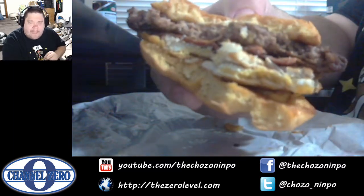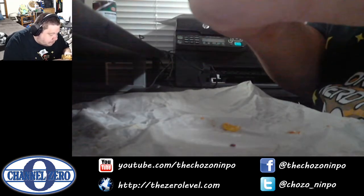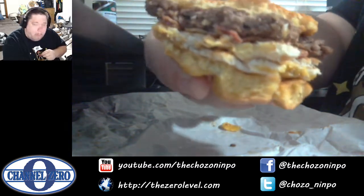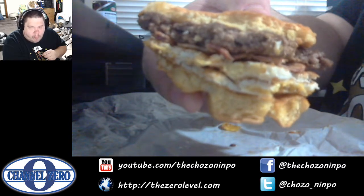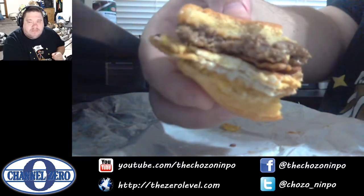So yeah, I think a regular burger would work better because the inside is much closer to what I was going for. This is actually super good.